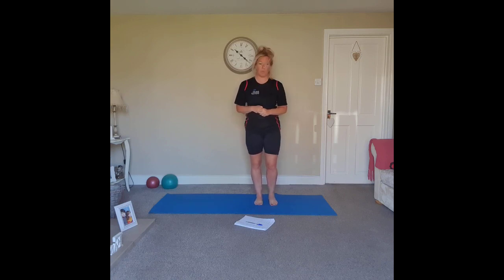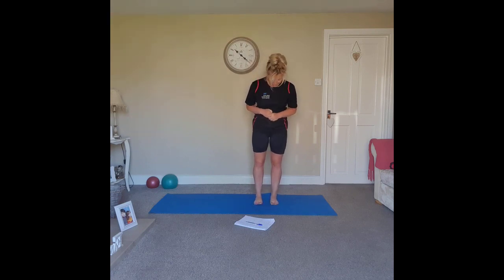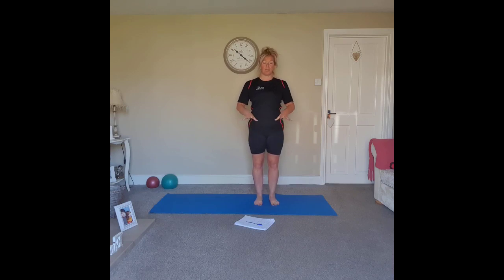We're going to start off today working on a little bit of spine mobility, flexibility and strength. Starting off with the feet hip distance apart, directly below the hip bones, rounding through the big toe, baby toe and heel. Rock backwards and forwards, feeling your body weight rock forward and back. As we move forward and back, pull up through the legs and draw the abdominals in towards the spine, scooping the belly in and up towards the ribcage.